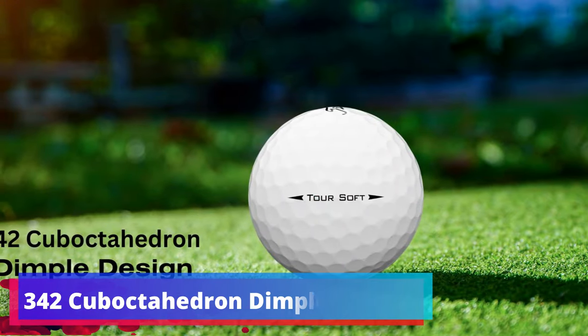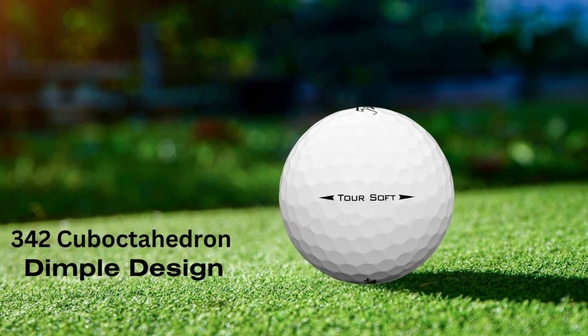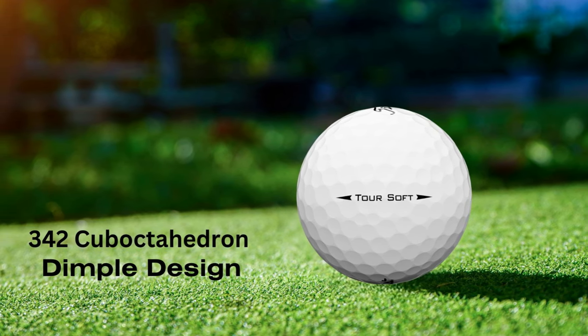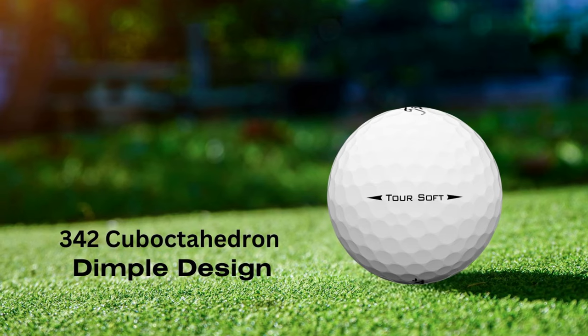342-Cube Octahedron Dimple Design. Aerodynamics play a pivotal role in golf ball design. The TruSoft boasts a spherically tiled 342-cube octahedron dimple pattern, which optimizes flight consistency and provides a penetrating trajectory. This means reliable performance in various playing conditions.